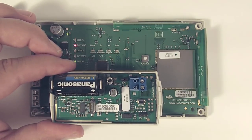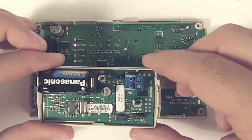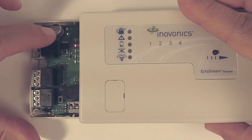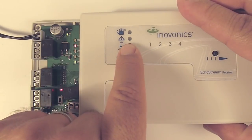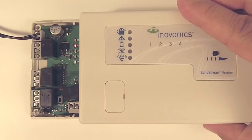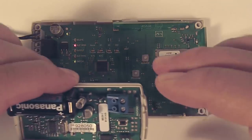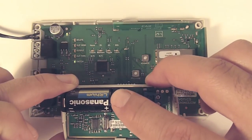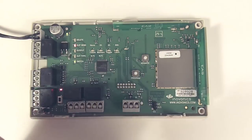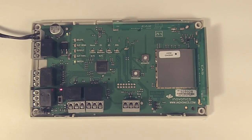Any time we put a jumper on or take a jumper off, we always want to hit the reset button — that gives the transmitter a chance to acknowledge that the change was made. Our alarm light is not on, which would designate an alarm. I want to point out what some of those lights mean: the top light is our alarm light, the second light down is tamper, the third is low battery, the fourth is supervision, and the fifth — the switch light — is just power. Right now the receiver is telling us that we have a tamper. If we hold the transmitter back up and push the tamper spring down, we can see that go out. It will come back on when the cover is off or the tamper spring is engaged. We'll put the cover back on the transmitter and set it aside.